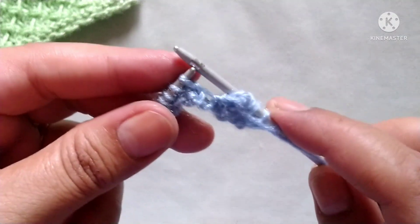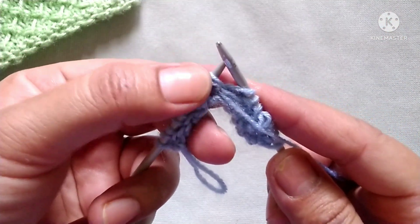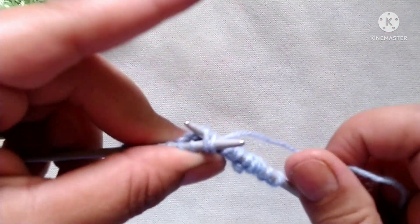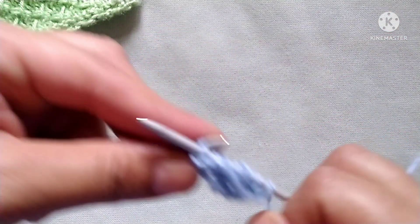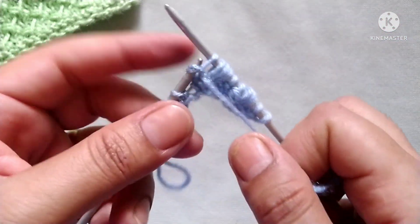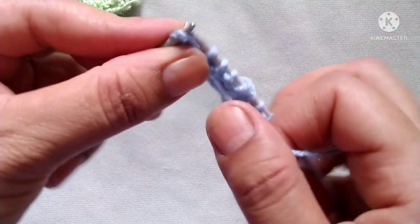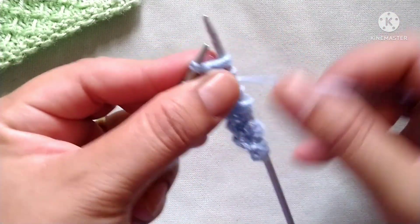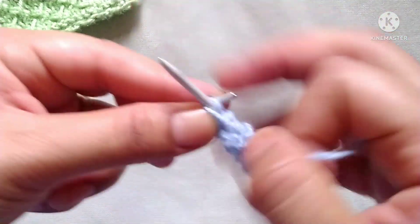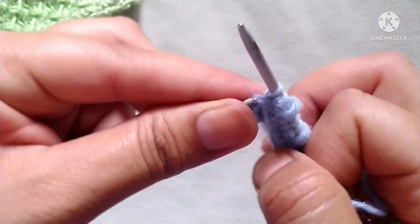We will repeat this pattern across the whole row. The repeat is: purl two stitches, then purl two stitches together without dropping them, yarn in back, knit the same two stitches through the back loop, purl two stitches together through the back loop, yarn in front, purl two stitches together, then drop this stitch. At the last I have three stitches, so purl the last three stitches.